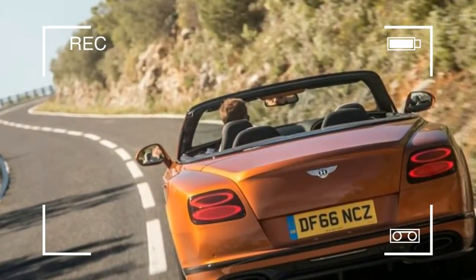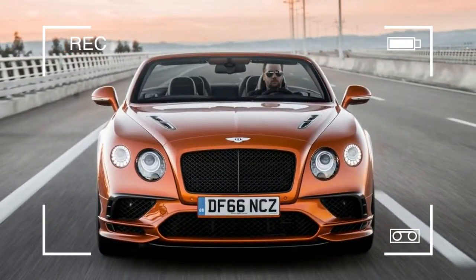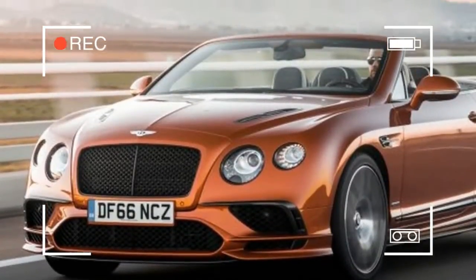Bentley CEO Wolfgang Durheimer credits the engineering of the brake pads for the absence of both annoyances, part of the attention to Bentley customers' desires.